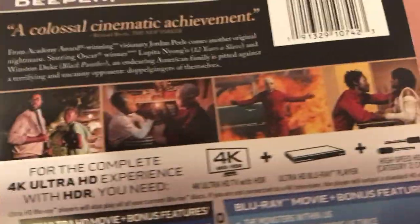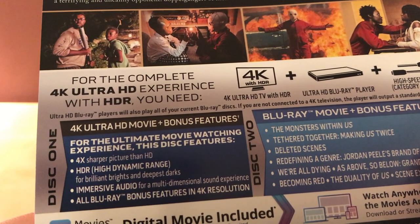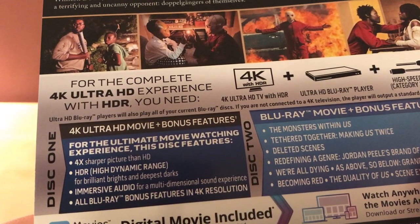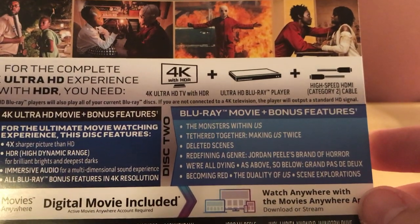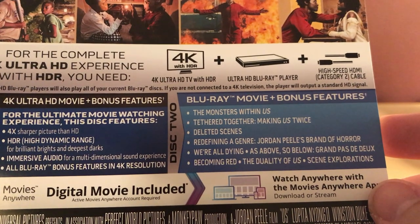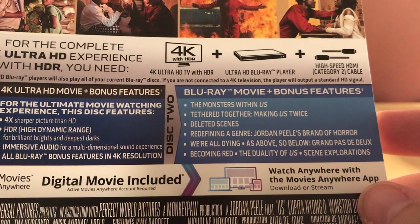There are some images from the film. Like I said, I don't know what's going on here but it looks interesting. There's the 4K plus bonus features — oh there's actually bonus features on here. Wait, no — all Blu-ray bonus features and 4K resolution. Okay, so that's a bit deceptive. All the features are over here. Features include: The Monsters Within Us, Tethered Together Making Us, deleted scenes, Redefining a Genre: Jordan Peele's Brand of Horror.